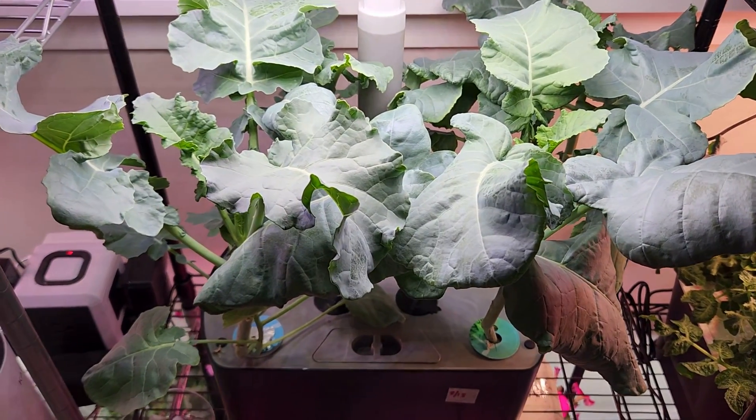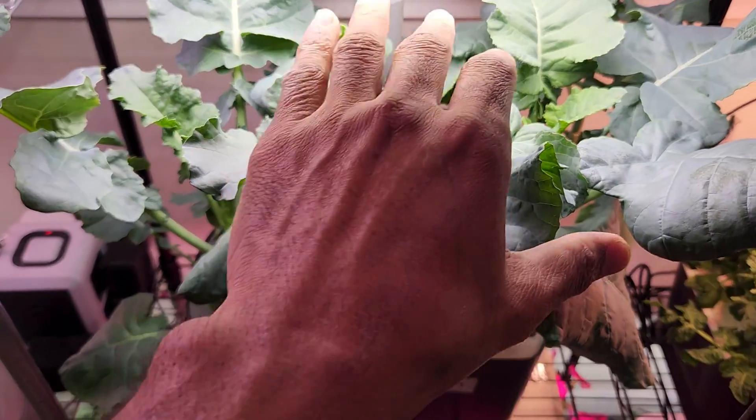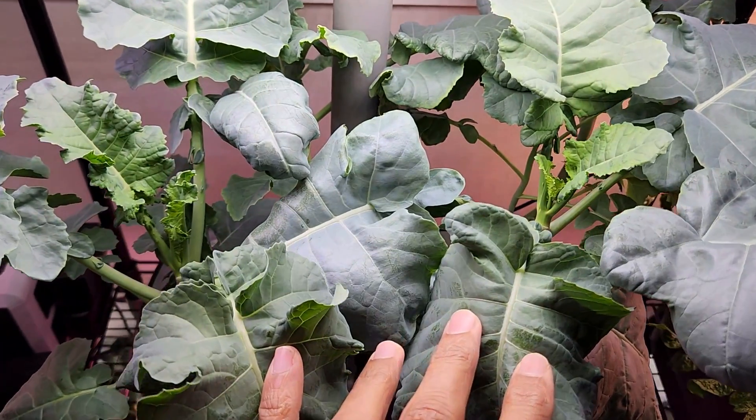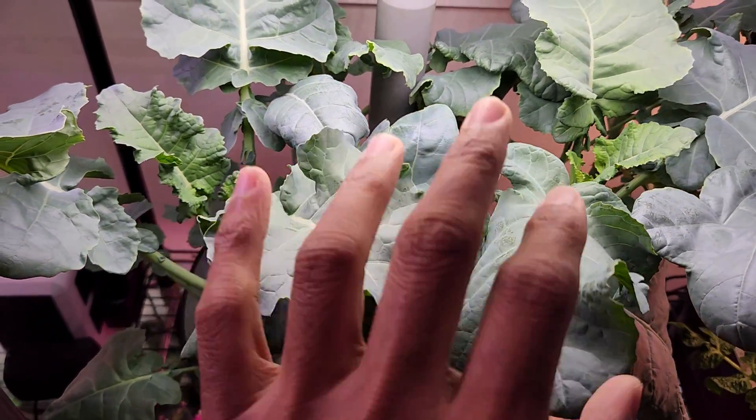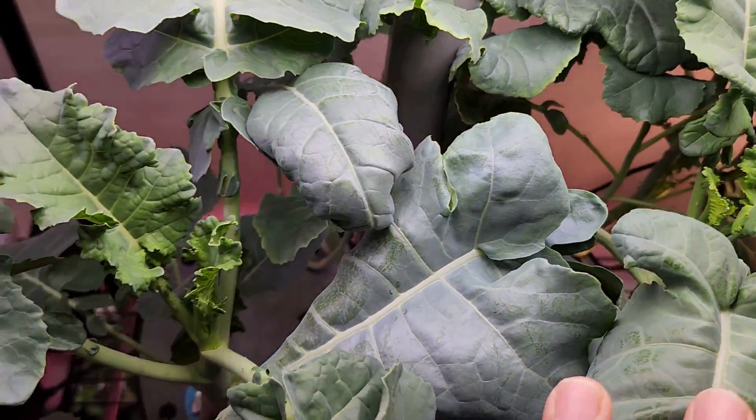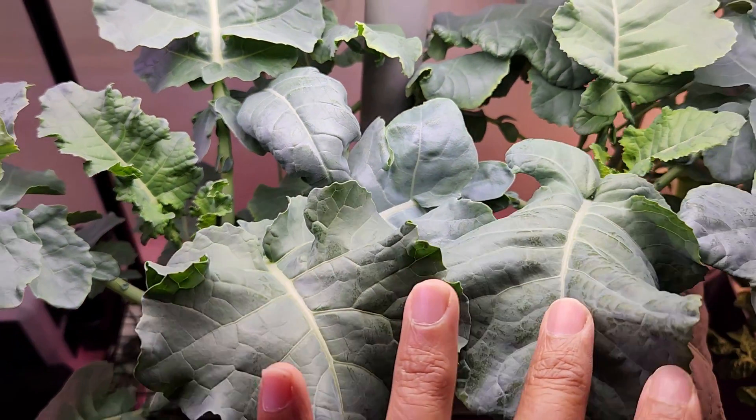It's day 47. The plants have come back very nicely — they went nearly to death and I was pretty hopeless, but they came back very well. They are showing nice, healthy progress and looking very normal now.